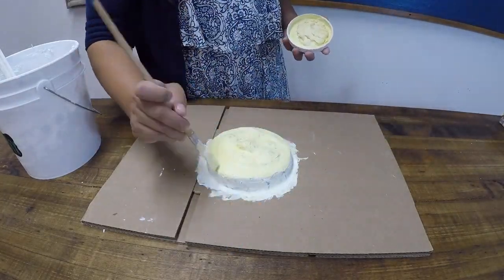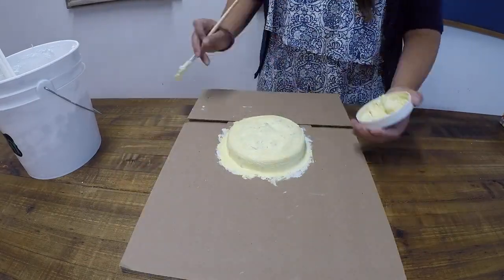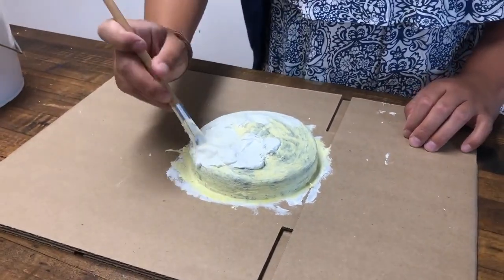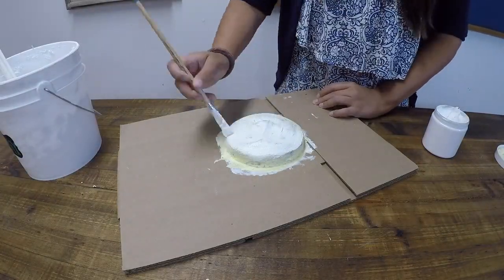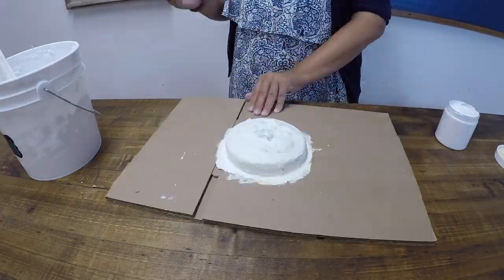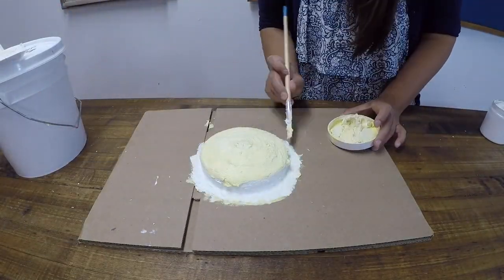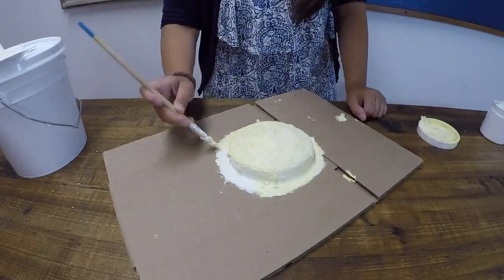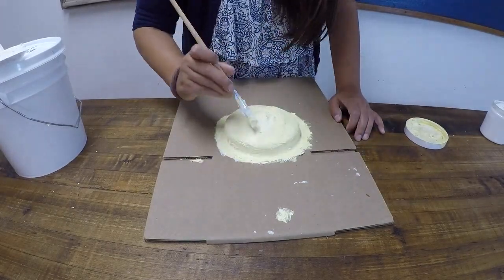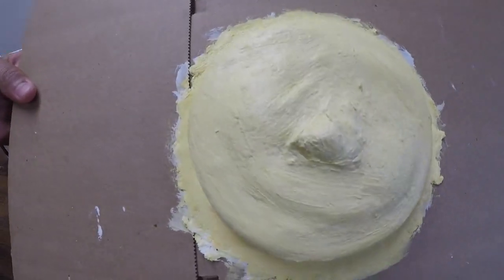Make sure each layer is dry to the touch before adding your next layer. You can use a heat gun or a hairdryer on a low setting to speed up the drying process.